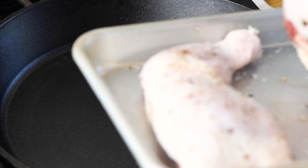Okay, so time to work on this chicken. I've got the oven preheated to 400 degrees and I've got a large cast iron skillet that I've also been preheating.